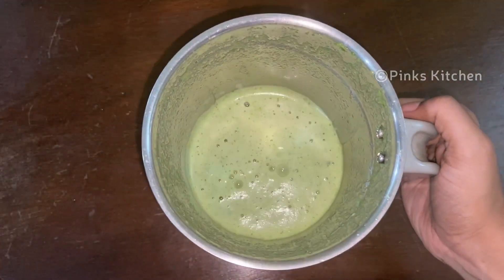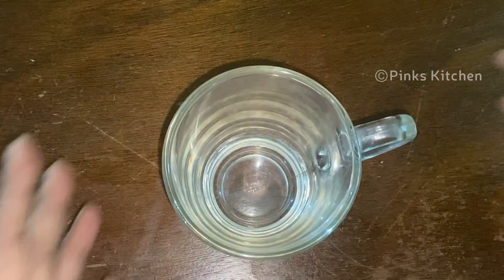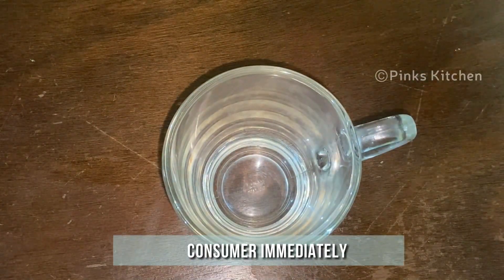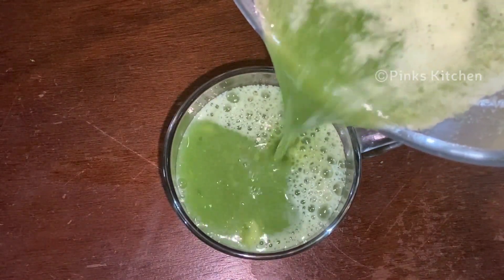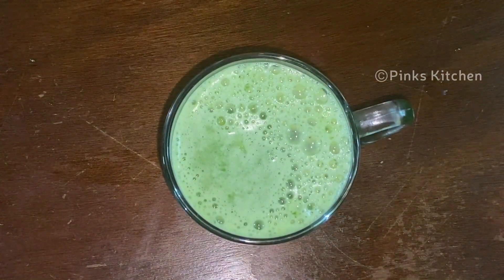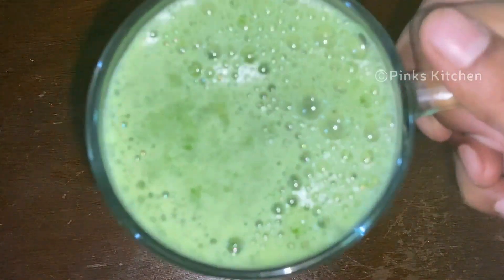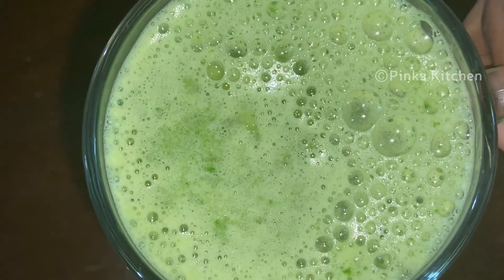Now the healthy weight loss drink is ready. Transfer the drink to a mug and consume it immediately. Drink this on an empty stomach in the morning for best results. If you suffer from acidity, eat something light 10 minutes prior to the drink. Make sure you have your breakfast an hour after drinking this fat cutter drink. You can avoid this drink if you are pregnant or breastfeeding.